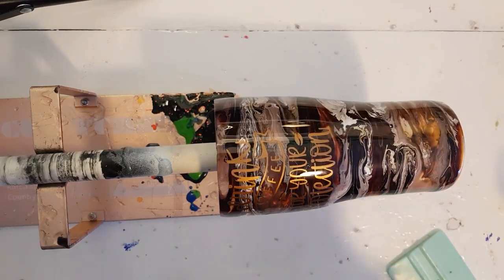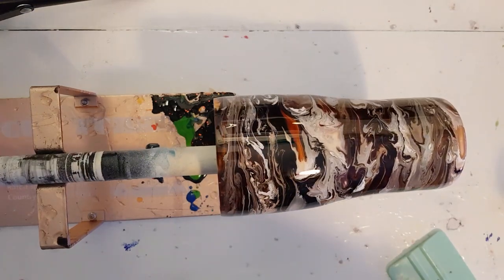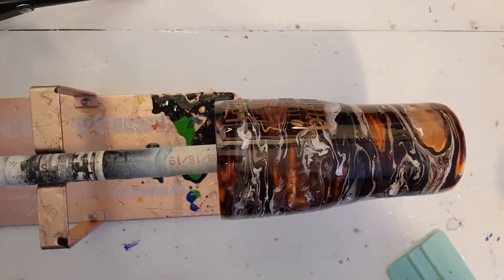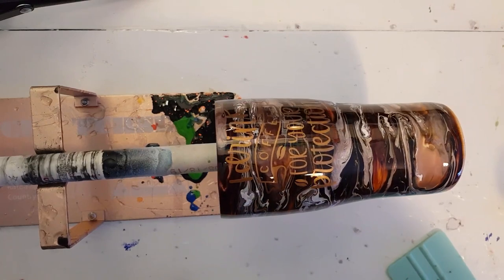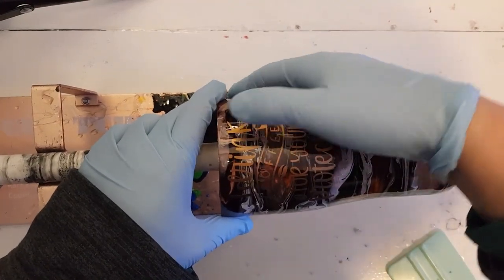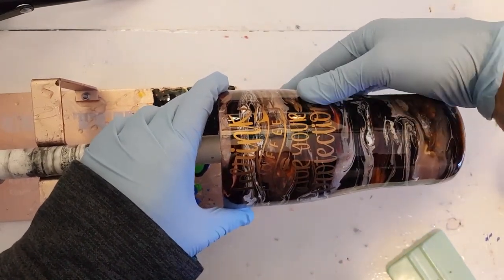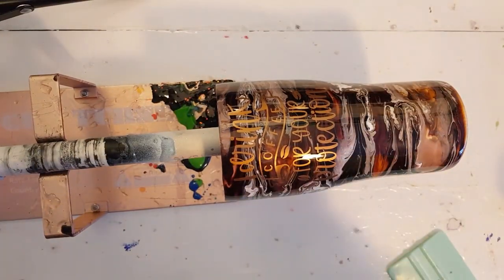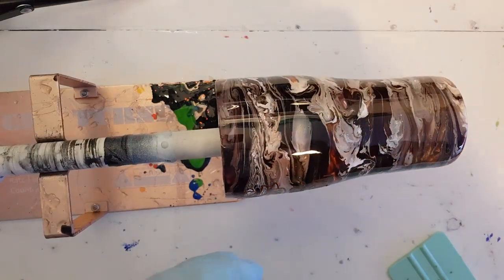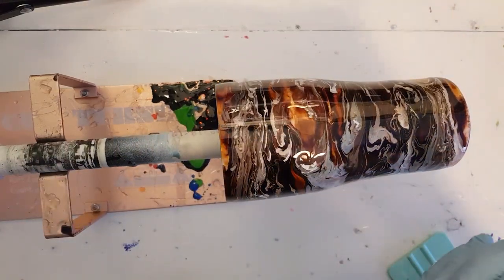I'm going to turn on the turner. Let me stop it again and burnish that a little better, and then look at it when it comes around. I want to make sure it's all stuck down — the metallics are usually pretty easy to work with. I have a ton of resin mixed up because I have another project to do right after, so I'm definitely not using seven ounces of resin on just this tumbler.